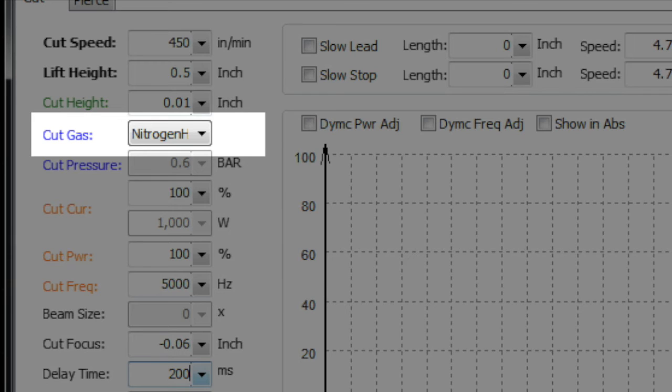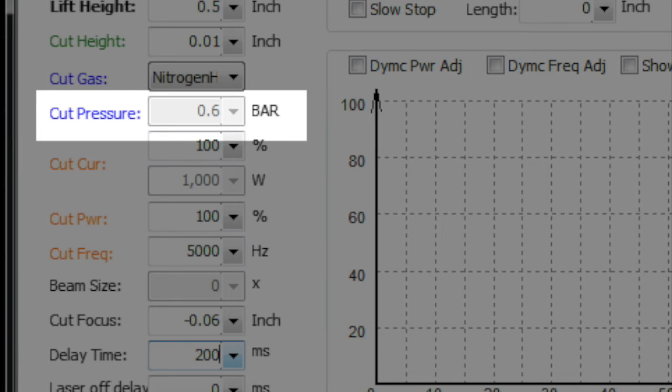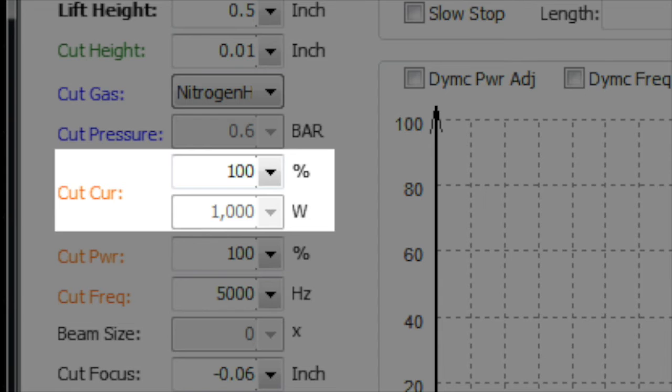Assist gas type and pressure: make sure nitrogen or oxygen is selected to match your cutting process. Most Chinese import machines don't let you set nitrogen pressure in the software — the valve is only on/off. Oxygen pressure requires much more finesse and fine tuning; the valve at the back of the machine controls both on/off and pressure. This is super critical, and we'll cover calibrating the pressure range on your specific machine.